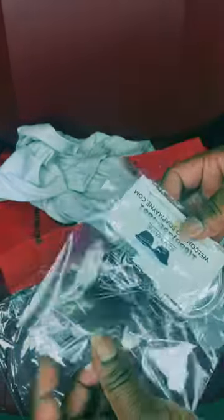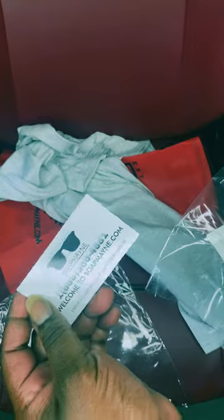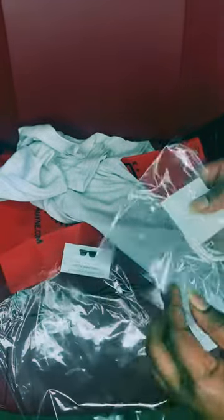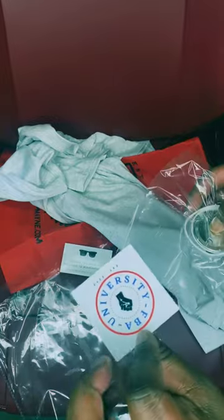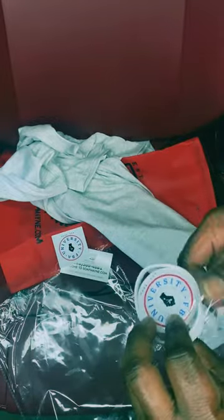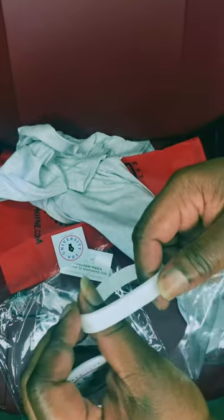Got a button. You got soap — I guess this is the main company. A sticker. Got a button — F-B-A-U, F-B-A-U — you can see you got the button.